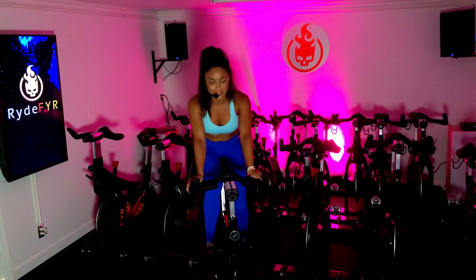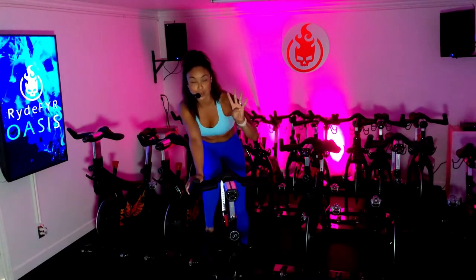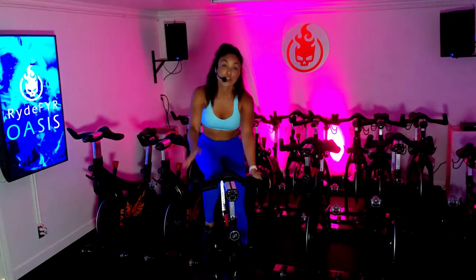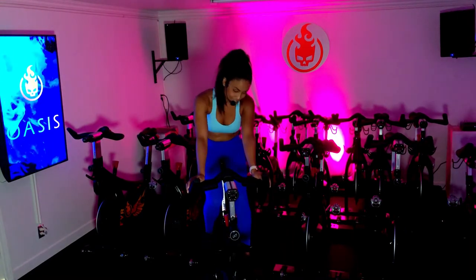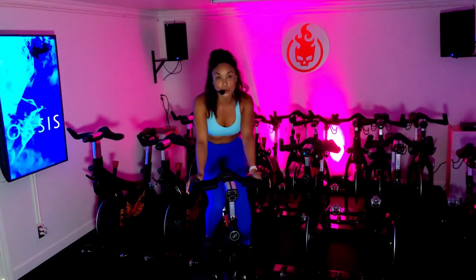I'm going to do a really fun set of interval training with you. All of your recovery periods are going to be different lengths of time, ranging from one minute down to only 15 seconds for one of them. You have four opportunities to push — 30 seconds for each push. Your recovery times will vary from 15 seconds up to a minute. We only have 10 minutes, so go ahead and turn your resistance to the right a few times. I want you to slow down your cadence to about 70, maybe 80, but no higher than 80.